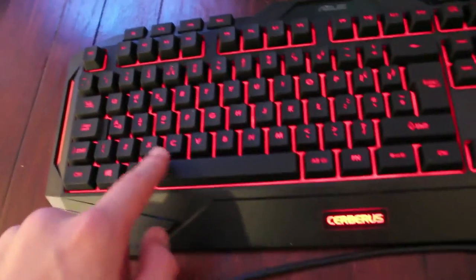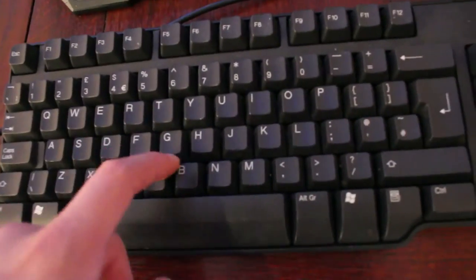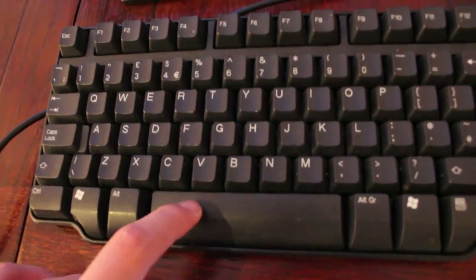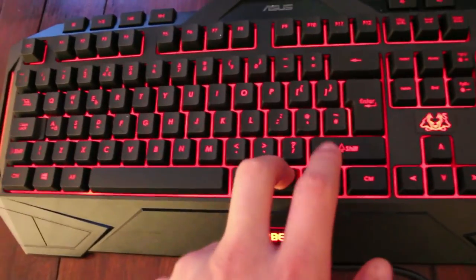It's got a rubbery kind of coating on the outside and it's actually really nice to touch, whereas the old one is just pure plastic. And look at this spacebar — whereas the old one is just normal, this is so nice.